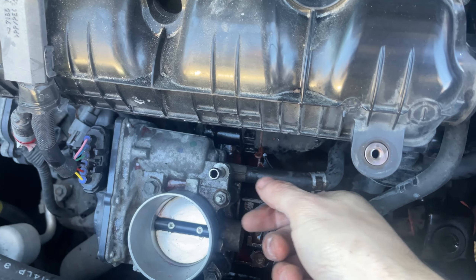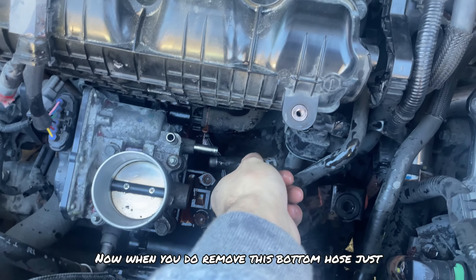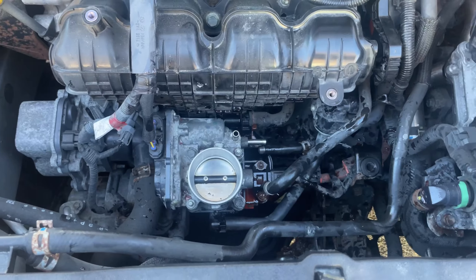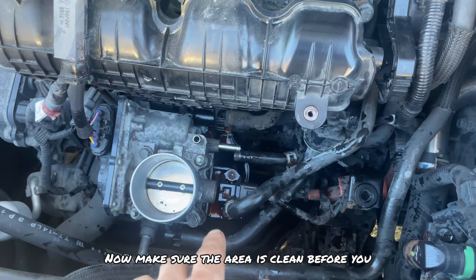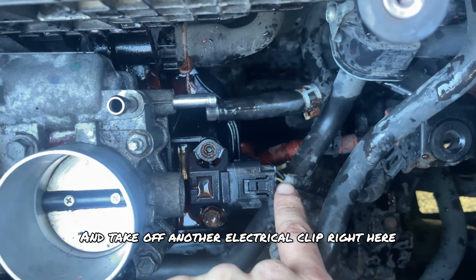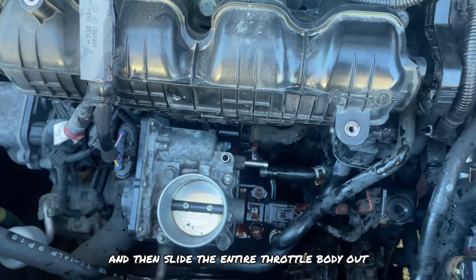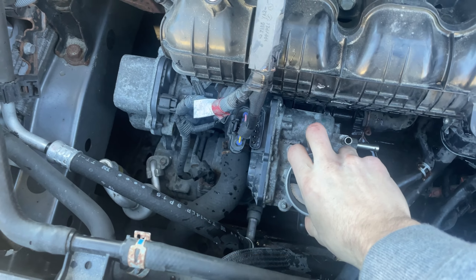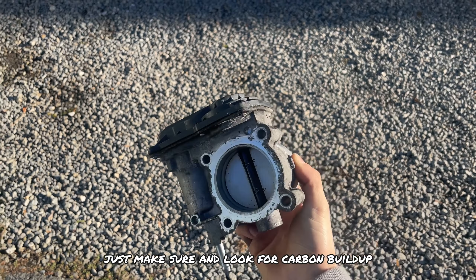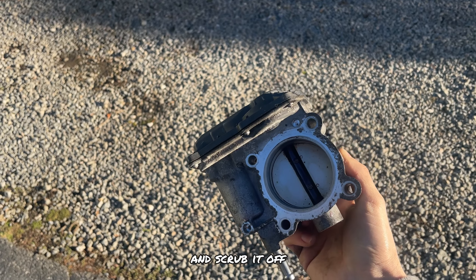Next, grab this clip and take off this hose. When you remove this bottom hose, be sure to put a screw in it so it doesn't start leaking all over the place. Make sure the area is clean before you remove the throttle body — take off the clip here and this electrical clip, then unscrew these 10mm bolts and slide the entire throttle body out. Once you remove those cables and bolts it should slide out. When inspecting your throttle body, look for carbon buildup on the bottom flap or the top flap. If you see none, you're good. If you do, just use alcohol and scrub it off.